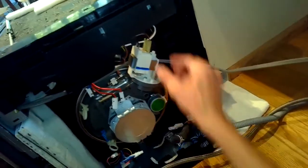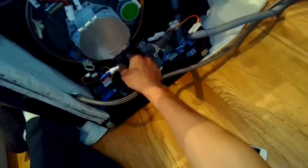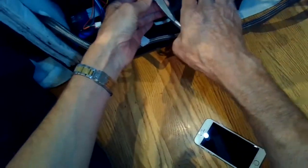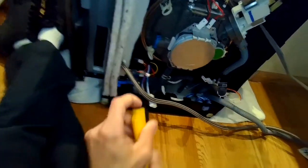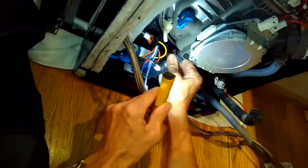Just checking all the connections now, making sure they're all gone. We have one more at the bottom and one more hose, so we're going to loosen the hose clamp and pull that hose off.